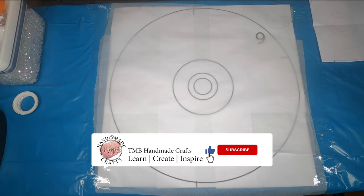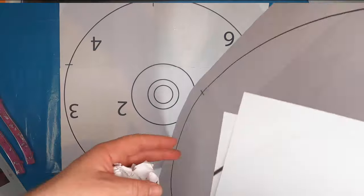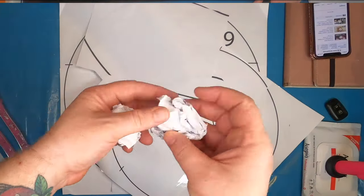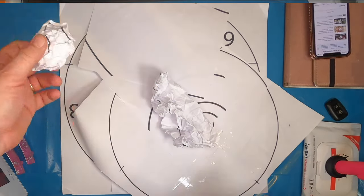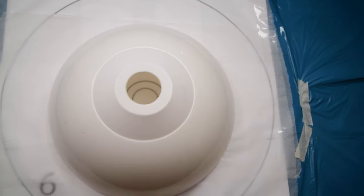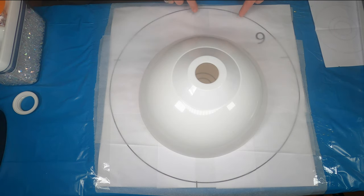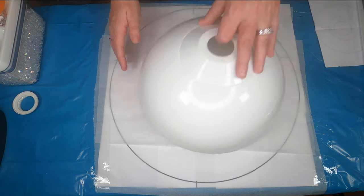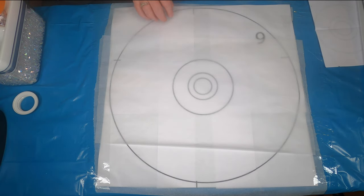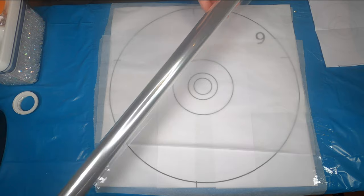Hi everybody! Welcome back to our channel TMB Handmade Crafts. Today we're going to make our IKEA lampshade. My husband made this template on the computer — this is the IKEA shade. The idea behind all these circles is so I can map out how much resin I'm gonna need. He printed it out, I taped it down to the table and put some wax paper on top of it, and now we've got this translucent clear plastic.